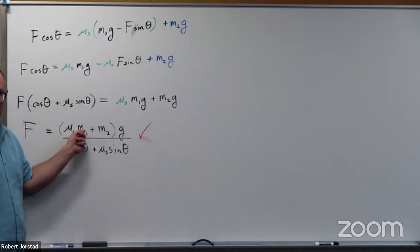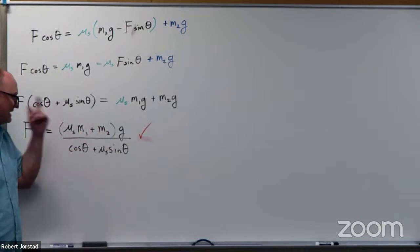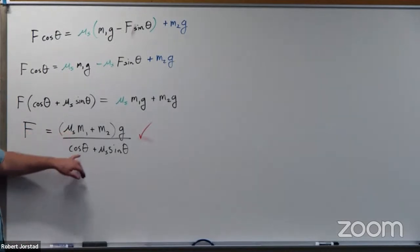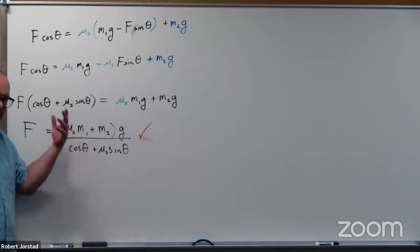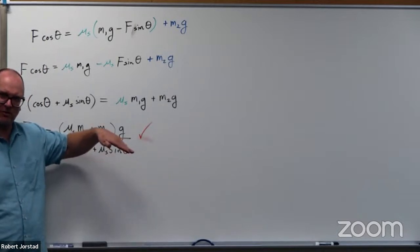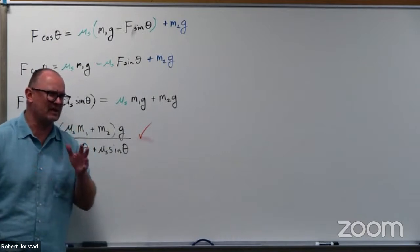There are lots of different checks you could do. For example, does this problem match up to the previous one when I set theta equal to zero? I'm going to at least check the units. Mu has no units — kilograms plus kilograms times meters per second squared, all over no units in the denominator. No units times kilograms is kilograms; kilograms plus kilograms is just kilograms; and a kilogram times meters per second squared is a newton. The units check. We could also think: if M1 gets really big, I need more force to pull it; if M2 gets really big, I need more force; if I have a larger frictional coefficient, I require more force. This is a special value of force F — it's the minimum force that caused it to slide.